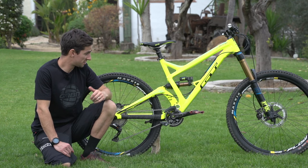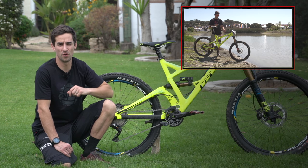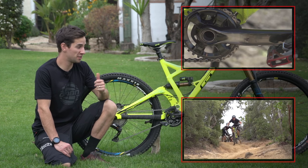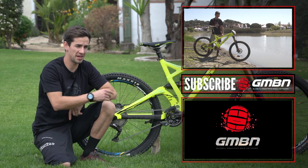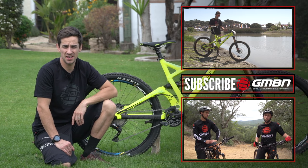To check out some more videos featuring the GT Sanction, you can click up there for Dan Atherton's GT Sanction Pro bike, and click just down there where Martin Mays shows us how to ride one of these things and shares his top enduro tips. Click in the middle to subscribe to GMBN if you haven't already, and leave your comments about what you think of my GT Sanction.